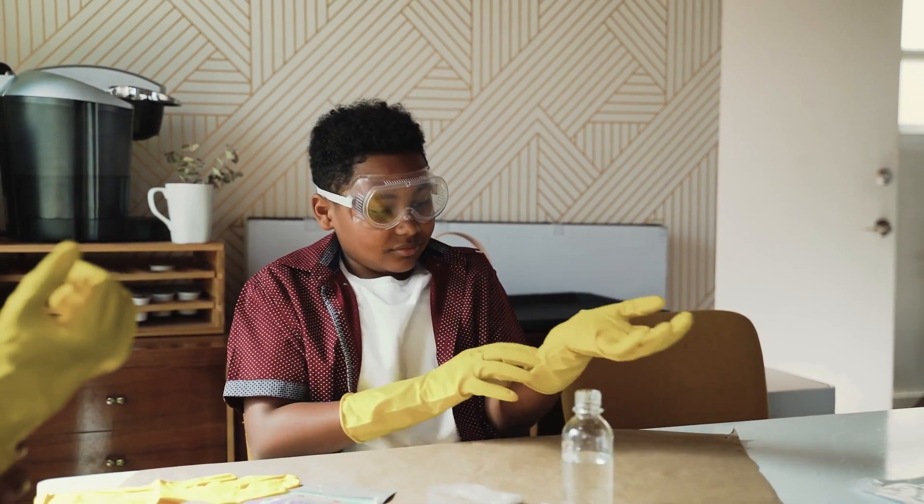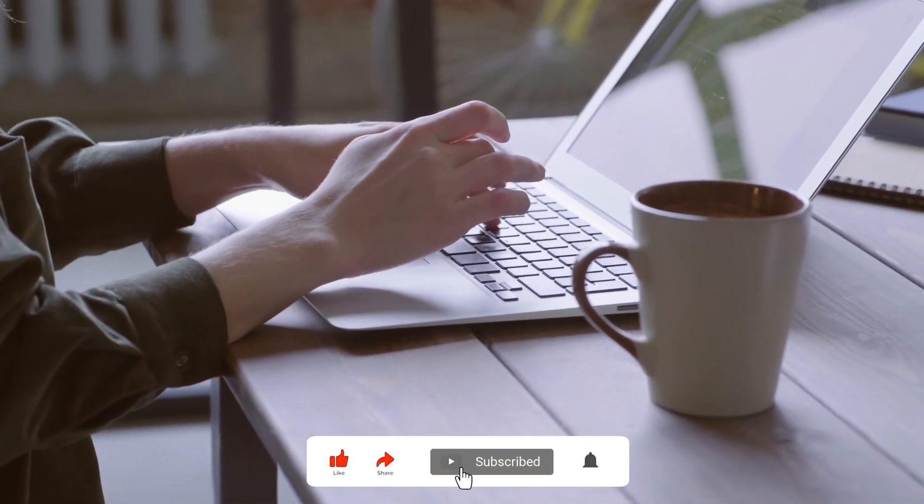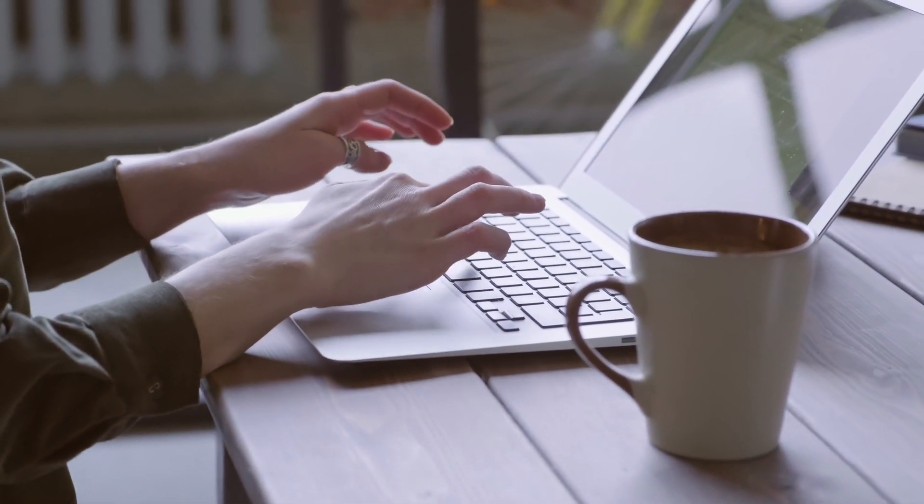Before we get started with the video, don't forget to smash the like button, share the video, and subscribe to the channel. Now let's get started.